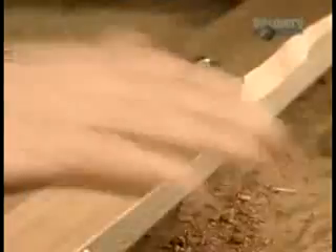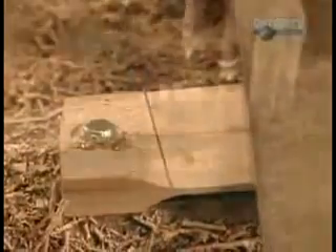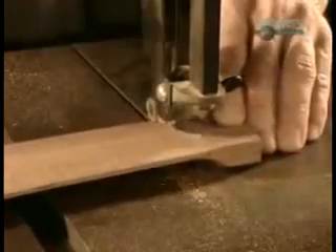It takes eight passes to get the profile just right. Once the ends have been marked and the excess cut off, it leaves one side flat and the other curved, like an aeroplane's wing.